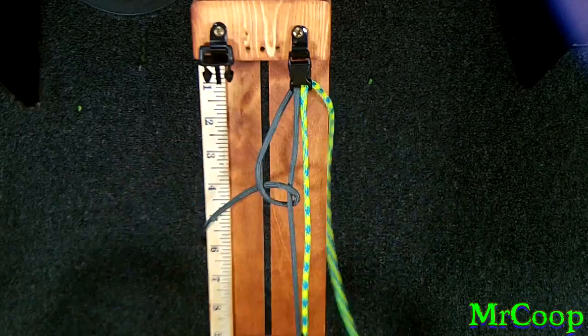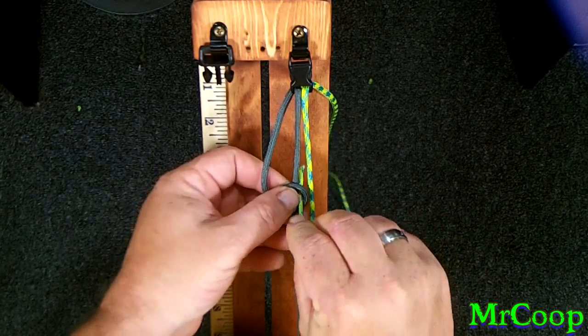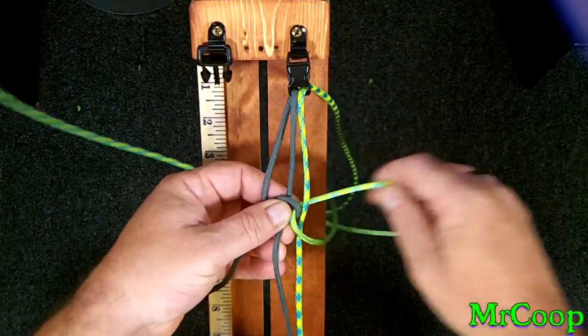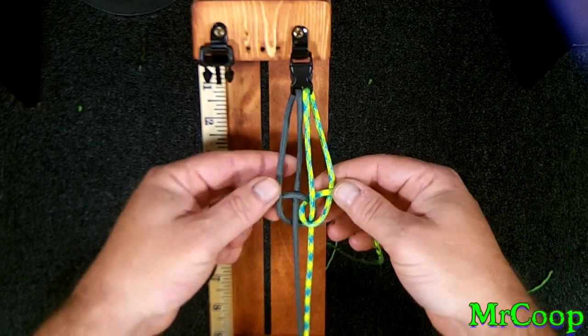Now we're going to take the right side and reverse the process — we're going to come over the top, down through the hole, and pull it out the other side. It should look something like that.